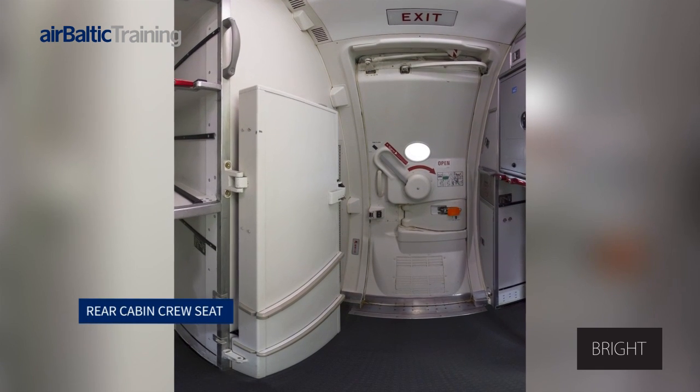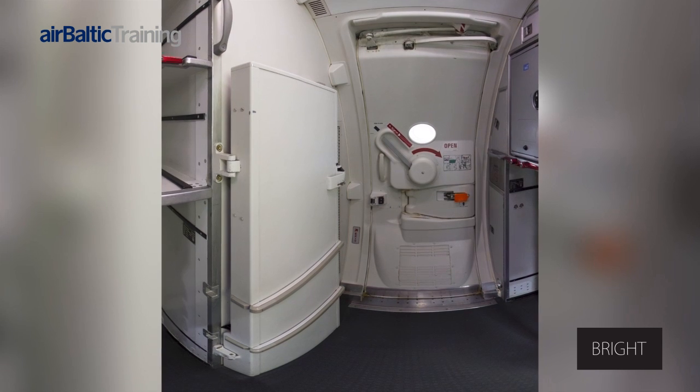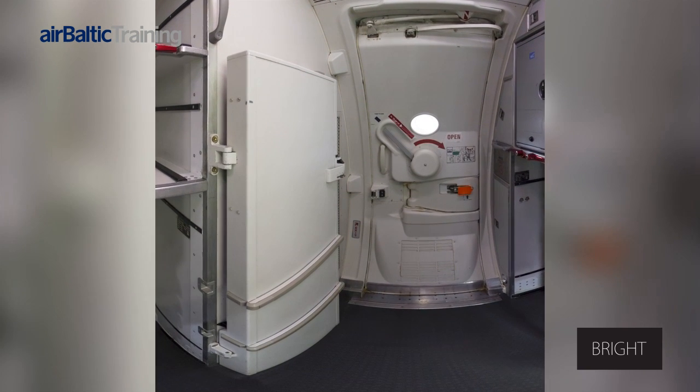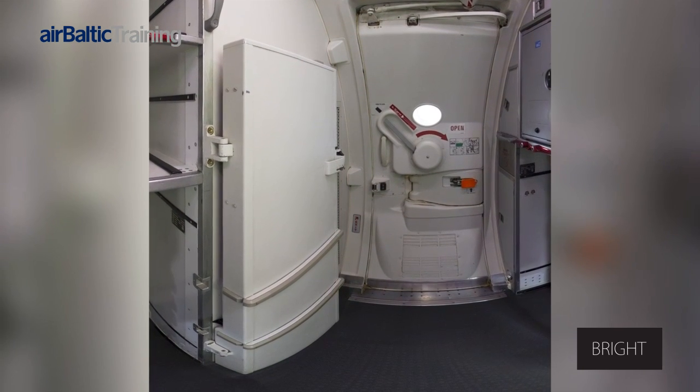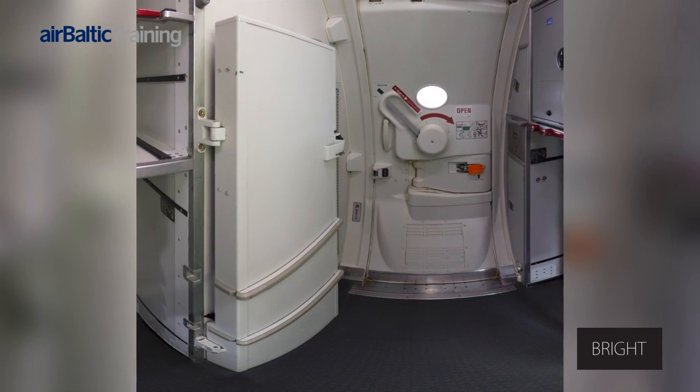The rear cabin crew seat is a forward-facing seat that is centred on the rear bulkhead with a direct view into the cabin up the aisle. When stowed, the seat is latched to the left of galley G3.